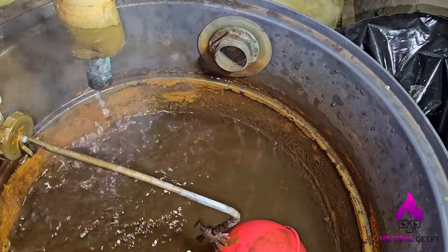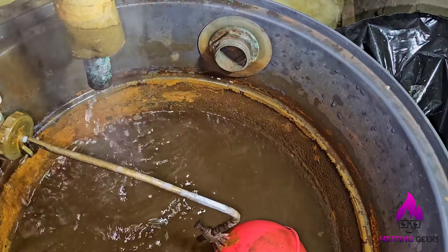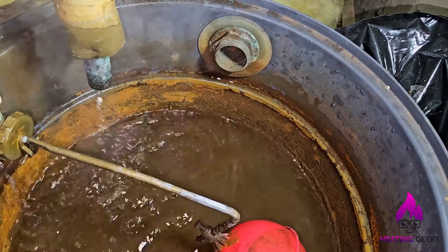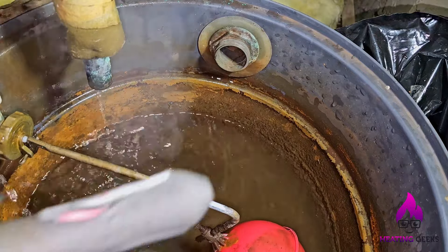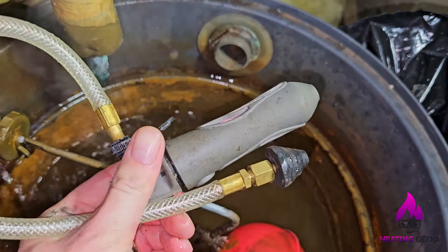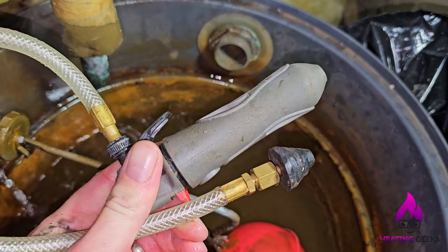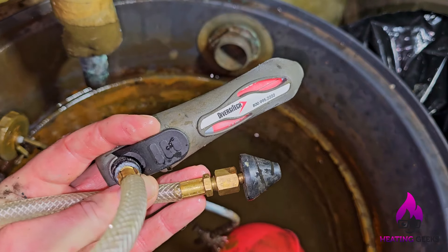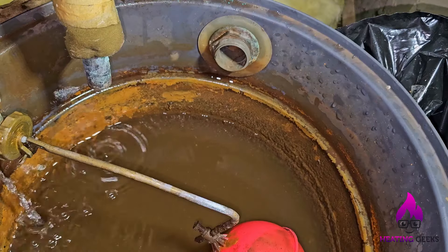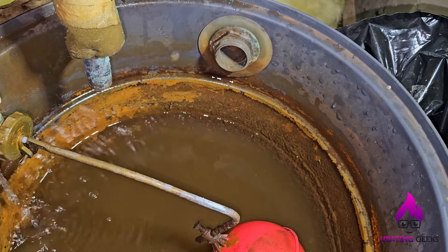There's lots of steam - that water's very hot. And as you see, the ball valve is about to start filling. And that's what I use this for. That has just saved me hours of messing about. Get one - I'll put it in the link of the video. How simple is that? I'll let that fill. That is what I use a gallo gun for, that's how I use it.